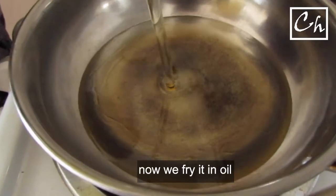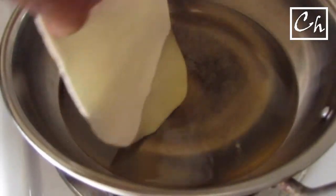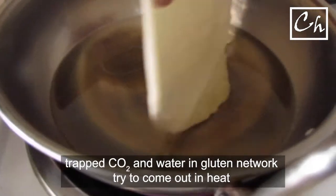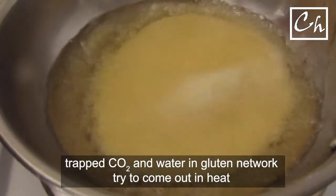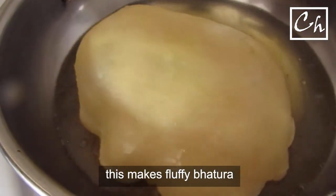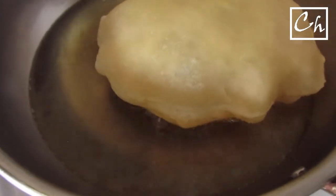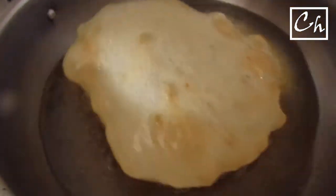In a pan, I'm heating up some oil, and then we will fry the baturas in the hot oil. The trapped air in the gluten network will try to escape in the heat — that's when they will puff up. Fry the baturas until you see a brownish color. I love the color of the baturas.